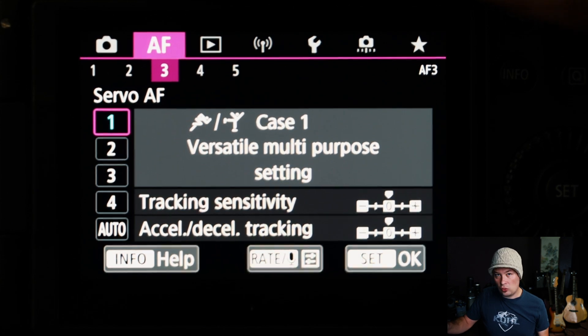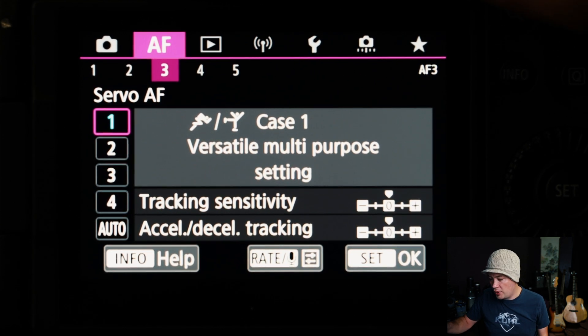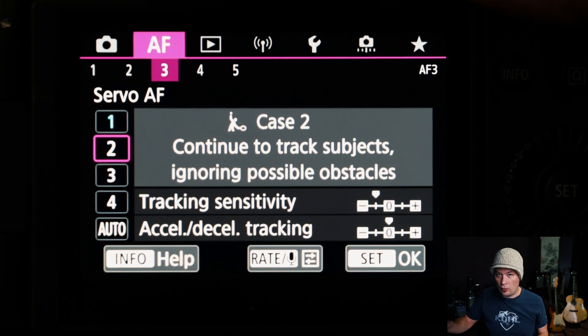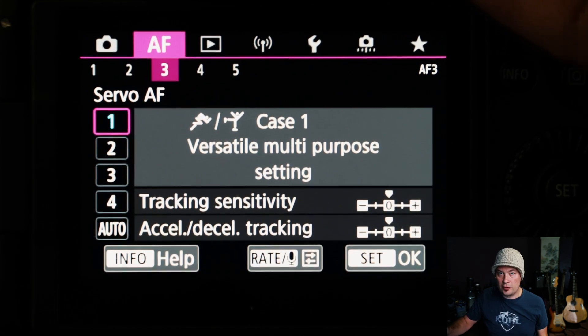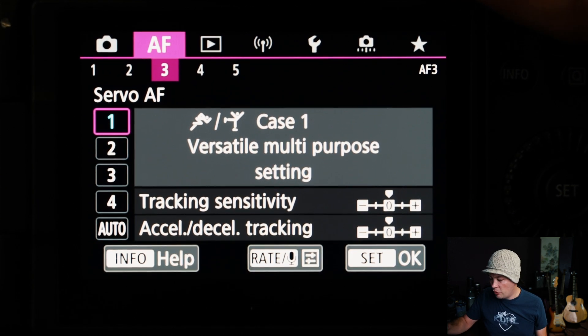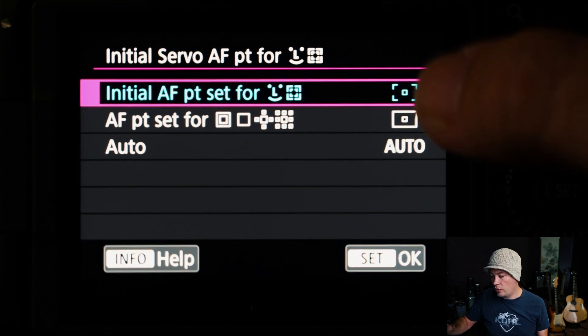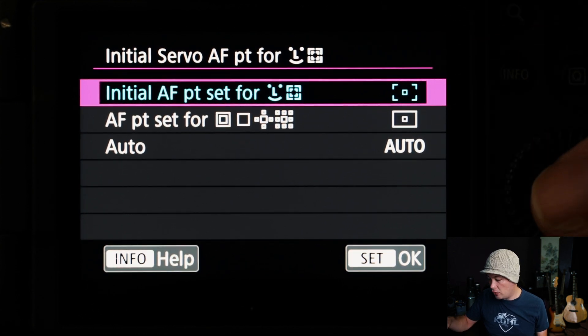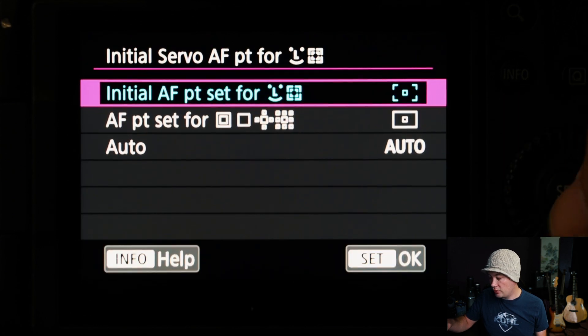I have Touch and Drag enabled with the positioning method set to Relative, and the touch area set to the right side of the screen so I can quickly get my thumb there to drag the focus point wherever it needs to be. For tracking sensitivity, I leave it on Case 1 — 99% of the time Case 1 does the best job, even for wildlife.